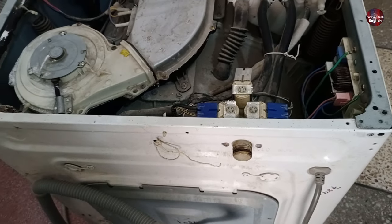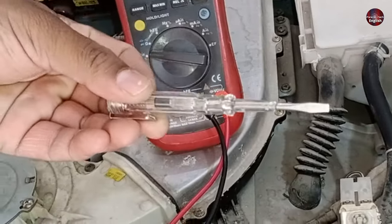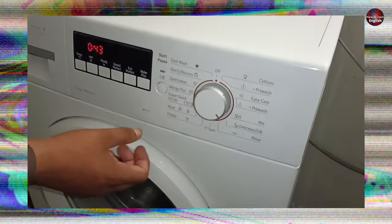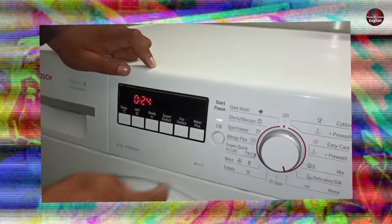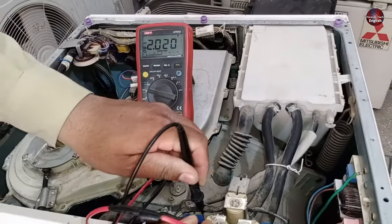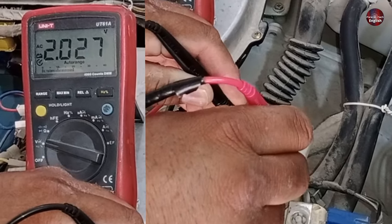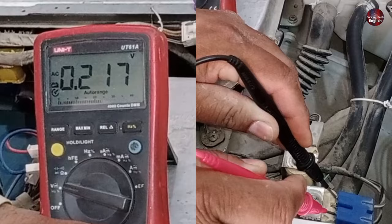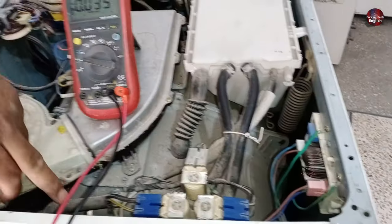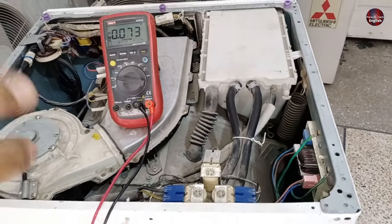Now I will explain how to check the water inlet valve electrically. You should have a multimeter or an electrical tester. Start the machine, select any function, and press the play button. Now I am checking the AC voltages on the water inlet valve. No voltages on the first valve, nothing on the second coil. The third valve is getting 230 AC volts. This means water will pass through this pipe into the water dispenser tray, while the other two valves will be closed.